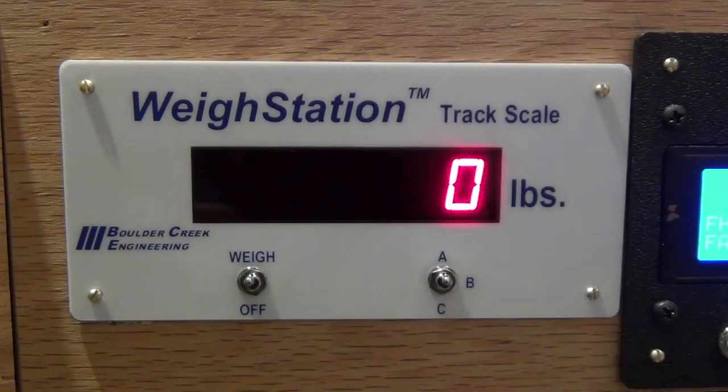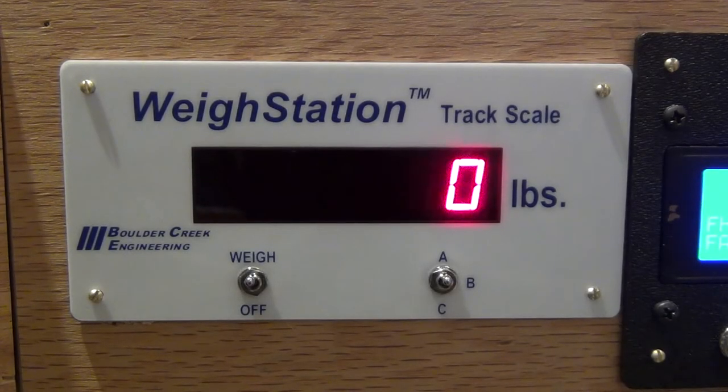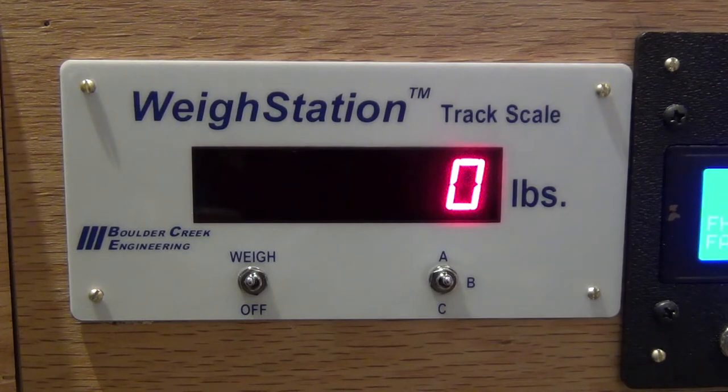Another cool thing about this scale is you can change the settings, because obviously not every rail car weighs the same empty, and they don't all weigh the same when fully loaded. So depending on what commodity you're hauling, you can adjust the scale to give a prototypical reading for that particular unit.